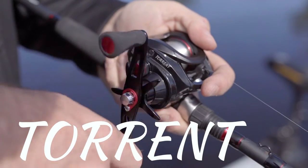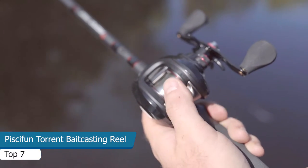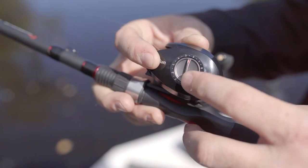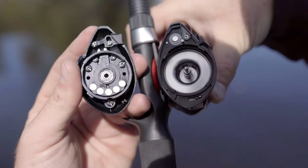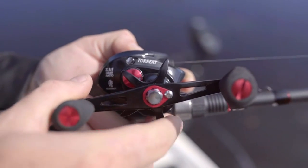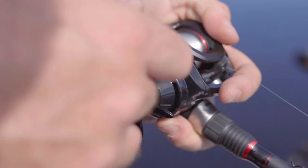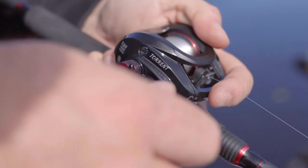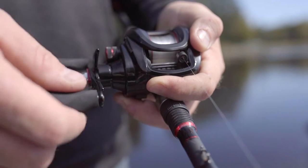Introducing the PC-Fun Torrent with a 7.1 to 1 gear ratio. The Torrent features a durable and comfortable thumb bar. The adjustable magnetic braking system is great for making on-the-fly adjustments on the water. The premium 3-layer carbon drag offers 18 pounds of stopping power. The audible micro-adjust tension knob is great for those fine adjustments. The Torrent offers an extended aluminum handle, and 5 plus 1 shielded bearings make it ultra-smooth and easy to retrieve.